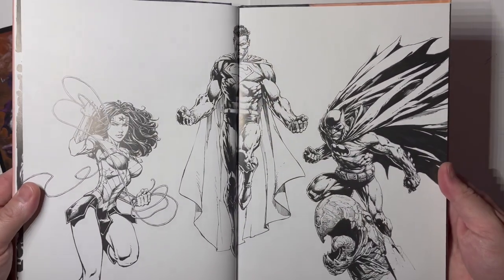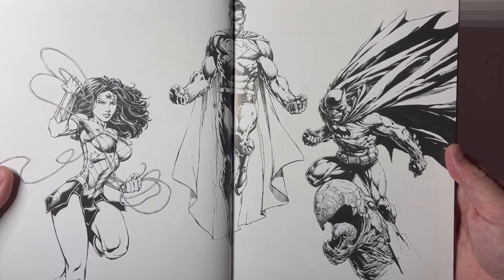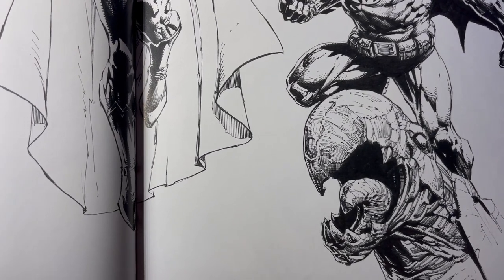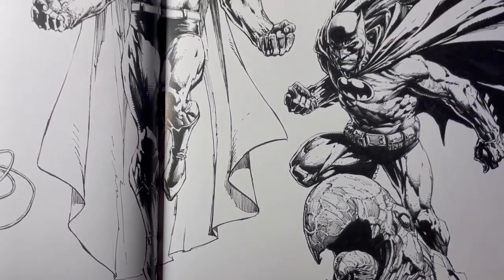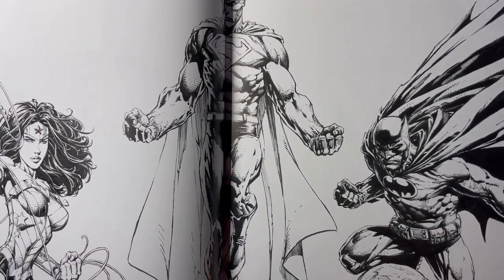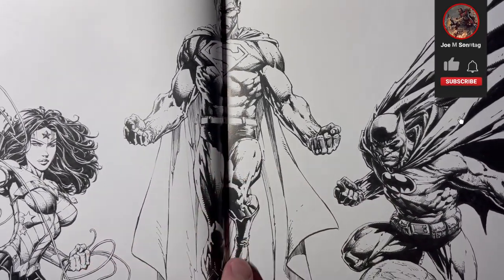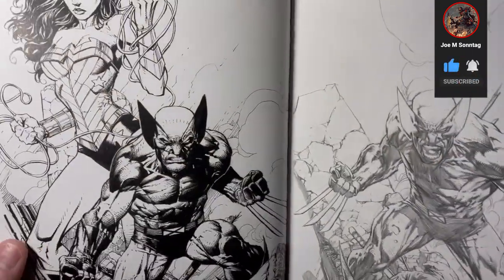There we go — there's the Trinity. The texture on anything that's stone or brick is great — it really gives form and a lifelike quality to a non-living thing. There's kind of the old school Batman with the old symbol, and trunks — a bit more of the modern Wonder Woman though.